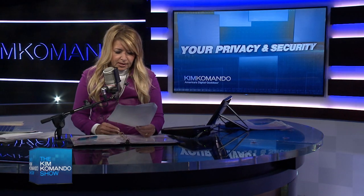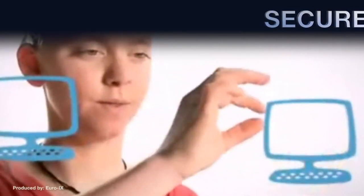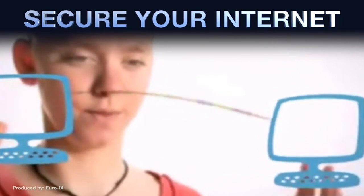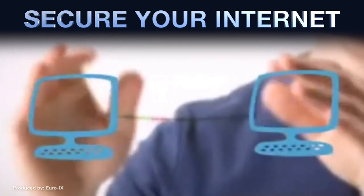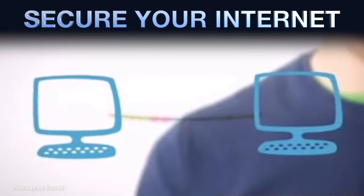Then what I want you to do is encrypt your Wi-Fi network. We're going to tell you how you can secure it against intruders. Also, I want you to check to make sure that somebody has not already set up a backdoor in your router.